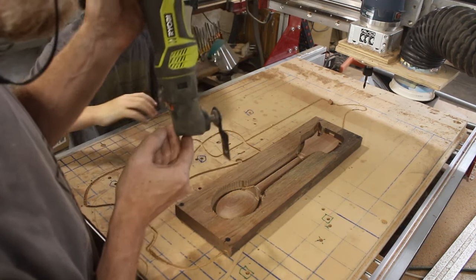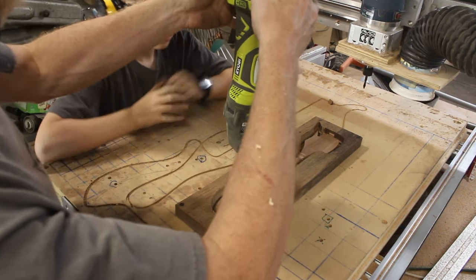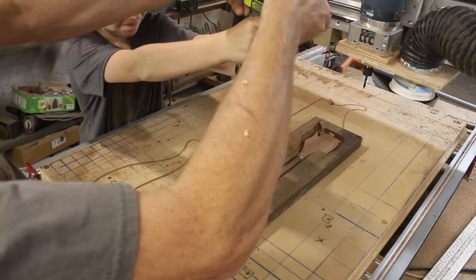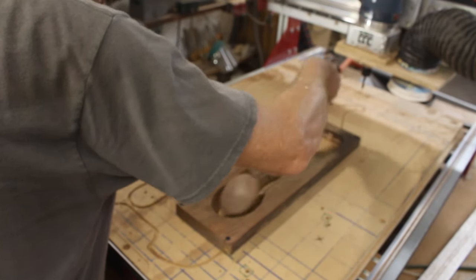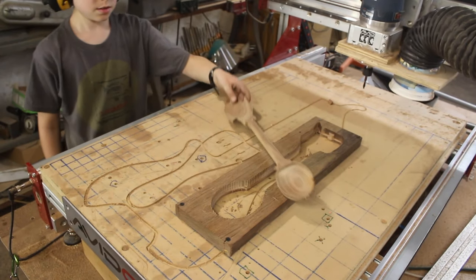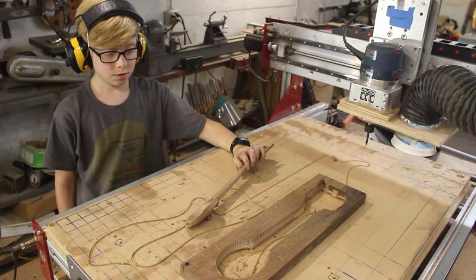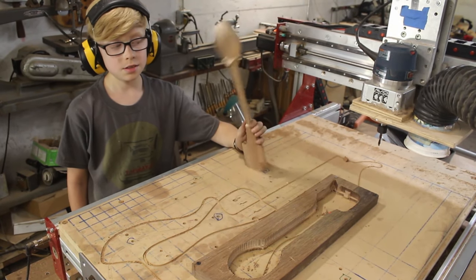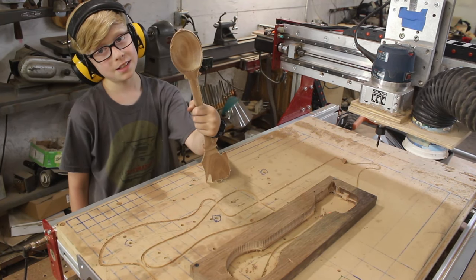Remember, you always want to pull the trigger before the blade is touching the workpiece. And there we go — does it need any sanding?